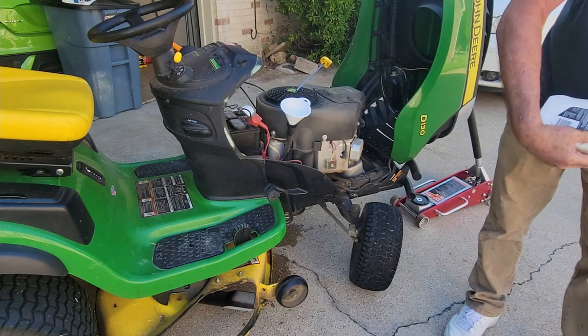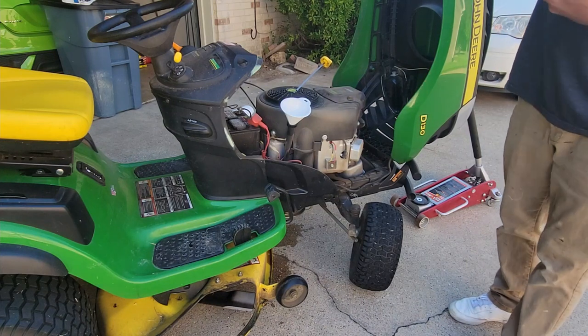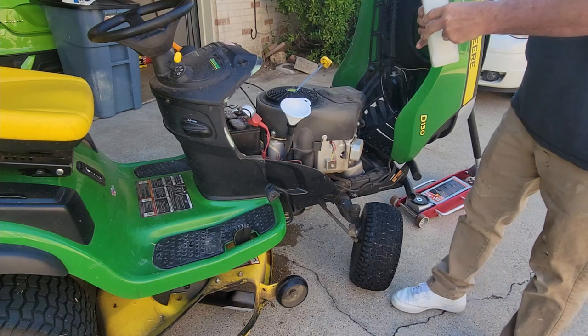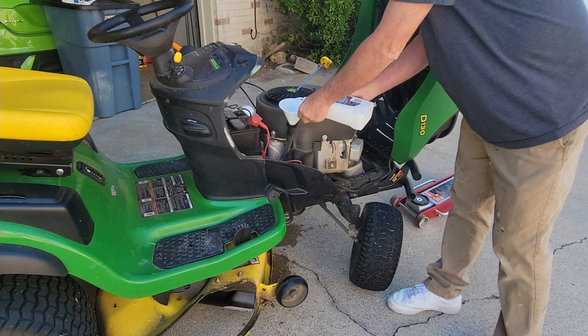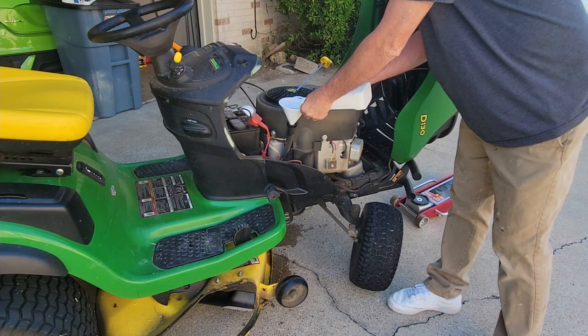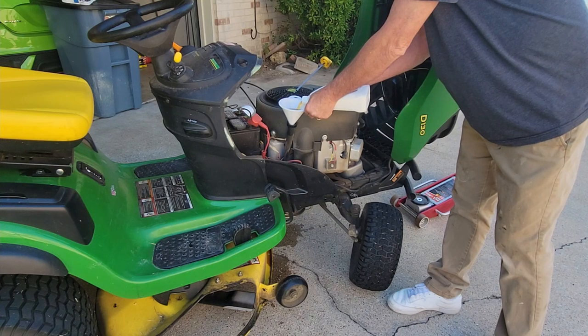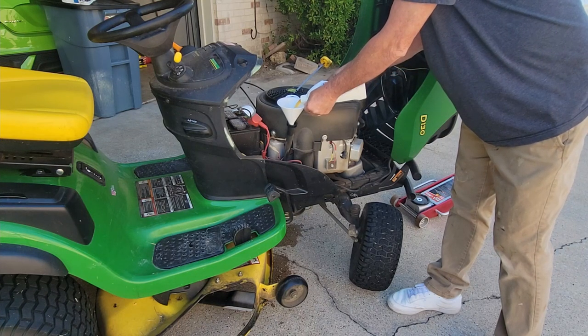The John Deere lawnmower filter costs you about $14. The one that we put on costs a little over $4 including tax. I've been doing this for quite a while and I've never seen one of these filters give an engine a problem. I do believe it's the same filter with a different sticker on it.